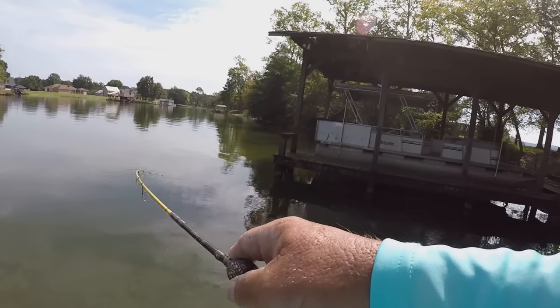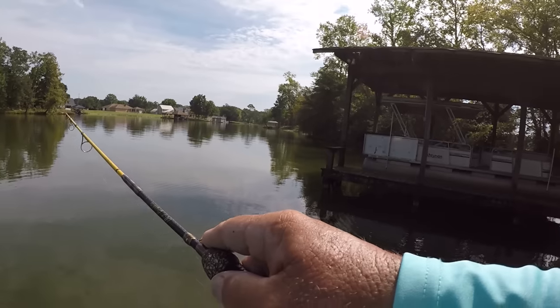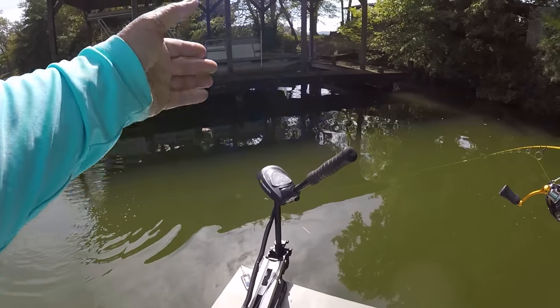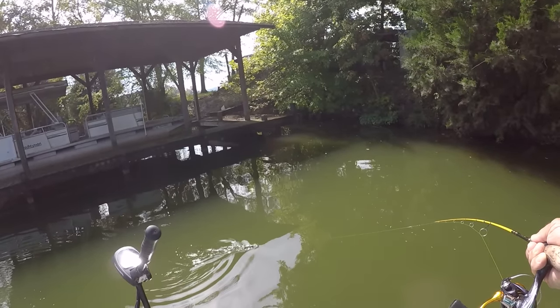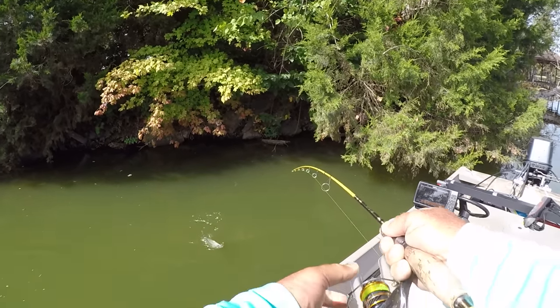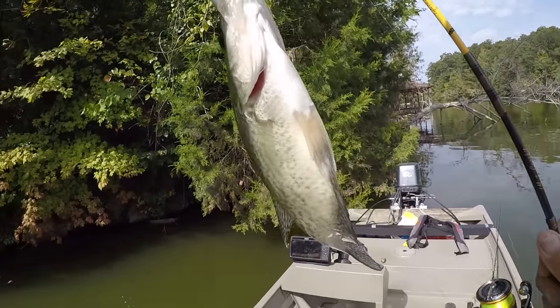Oh, this is a good crappie right here! Black crappie, first one of the morning. Come on in here boy. I wish I had brought my net. Let's see if we can flip him — that's a good fish right there. That's how we're gonna start it off this morning.